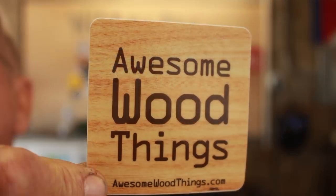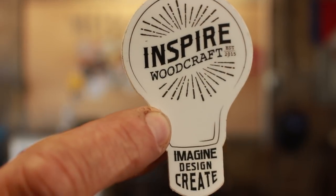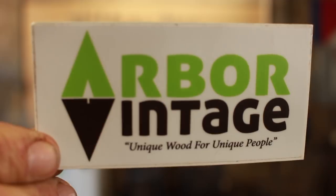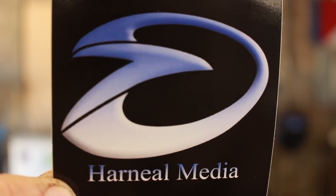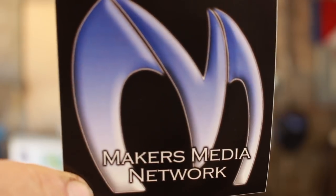Matt Haas over at Awesome Wood Things sent me one. Chad over at ManCrafting. Jody over at Inspire Woodcraft. The nice folks over at Arbor Vintage sent a sticker. Utkin over at MasterofNone.tv sent a sticker. And last but not least, Steve over at Harneel Media and the Makers Media Network.